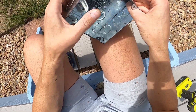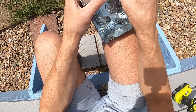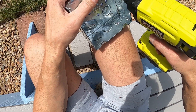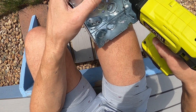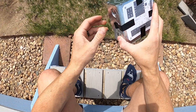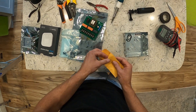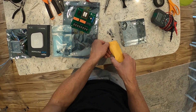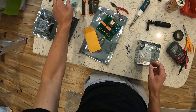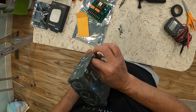Once everything is installed, there are some grounding spots, but the box will be grounded because the mounting points on the board are all connected to ground and we're using metal standoffs, so everything will be connected to ground. Next, I'll install the board inside the enclosure using the hardware included with the board — installing the standoffs first.